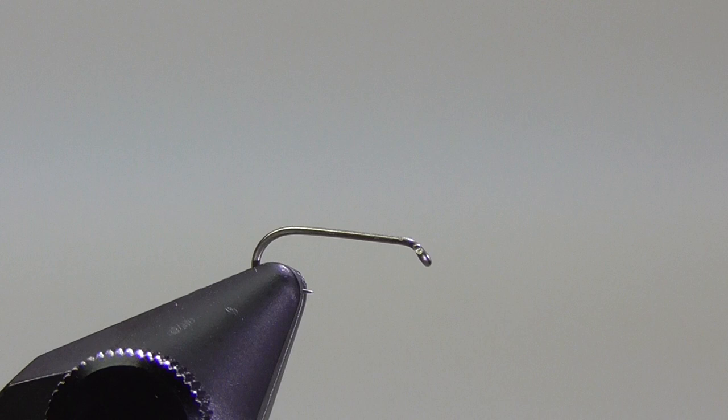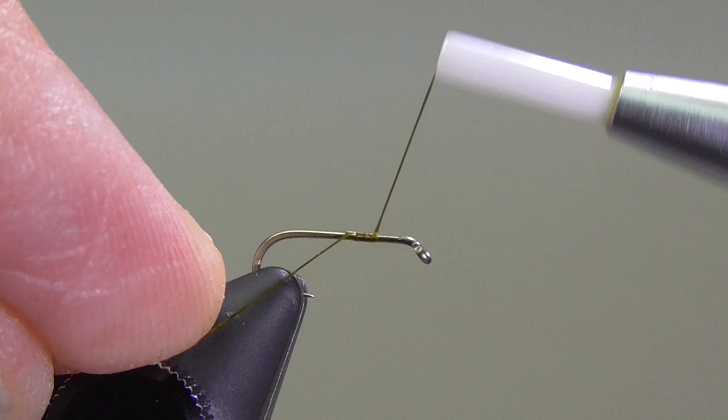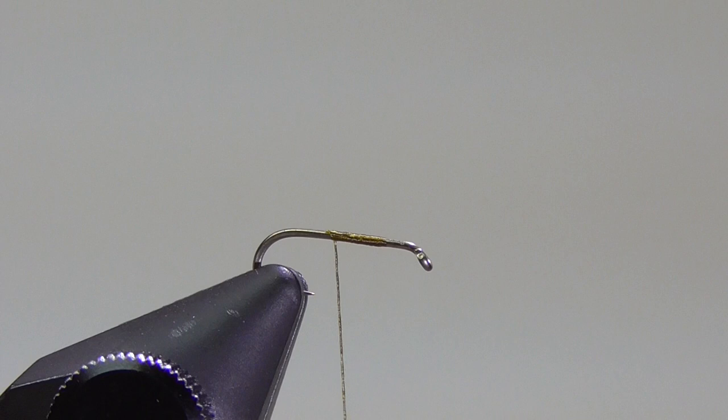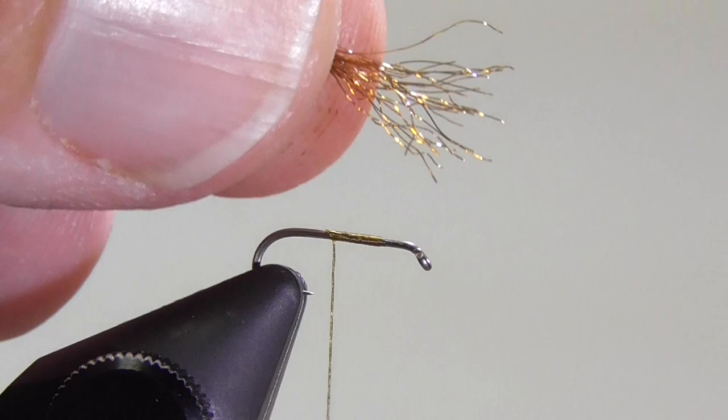Get my hook inserted in my vise. The thread I'm going to be using is UTC, size 70 denier, in olive. This is the best thread I've found for tying this fly to get that body nice and smooth. I'm going to start my tying thread at about the three-quarter mark, and that's going to be where I want to get my wing tied in, so we're going to honor that spot.